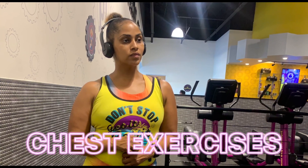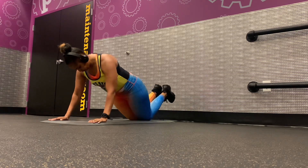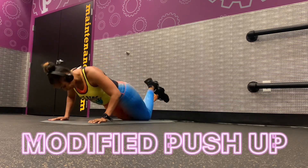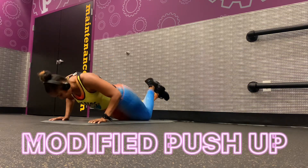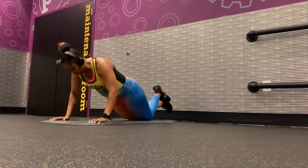What's up everybody, I am China Renee and I'm going to show you some chest exercises. If you cannot do a traditional push-up, you can always do a modified push-up — that is to go down onto your knees and use your chest and arms to push up.